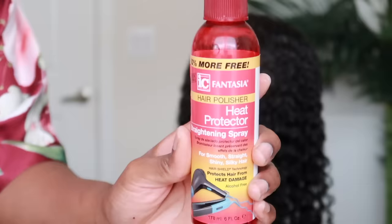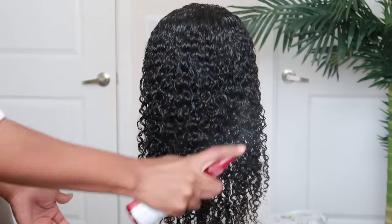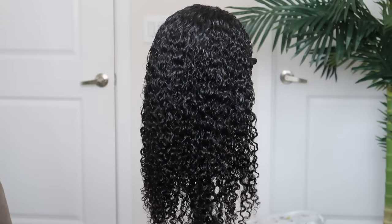After I complete this process, I use my detangling brush to further define the curls, and I did leave a bit of the conditioner in the hair, so that's going to act as our styler. After the curls are defined to your liking, you can use a towel to scrunch the curls so that you can get a bit of the excess conditioner out. This also helps to give the curls more of a rounded look on the ends. Then I follow it up with a bit of Icy Fantasia heat protectant, which is a product I like to use for shine. I'm going to allow the unit to air dry overnight.